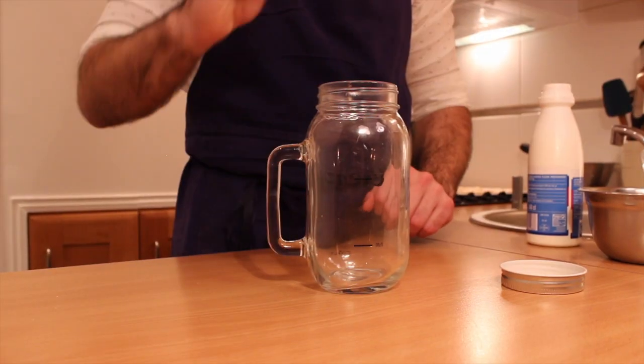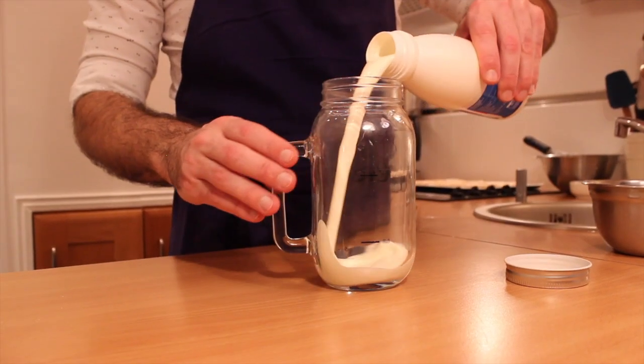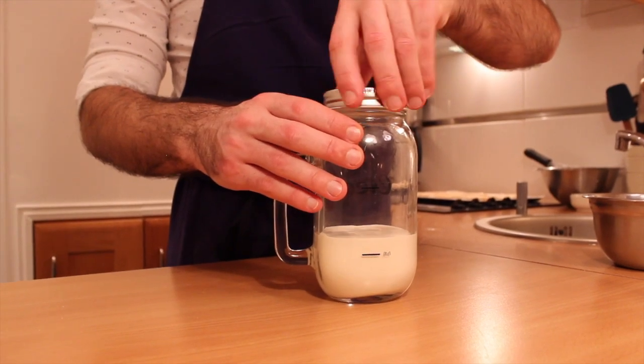The second method is using a glass mason jar and 3 tiny silicon balls. Add the full fat liquid cream through the lid. Shake, shake, shake.